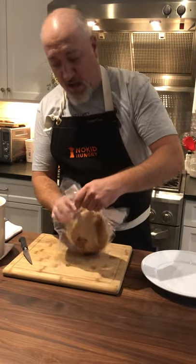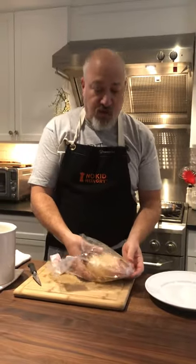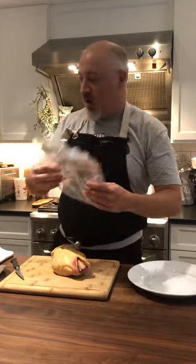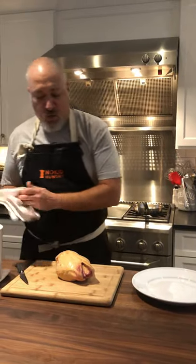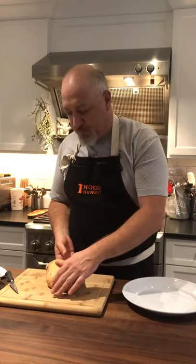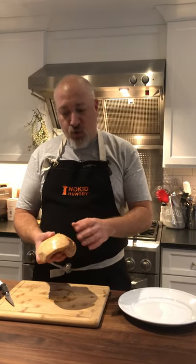People ask me a lot: can you freeze the foie? Because this is a lot of foie for at home — and absolutely, it freezes really well. The foie gras is really versatile and easy to work with. The only thing we have to be careful about is not overcooking. We want to let it temper for half an hour to 45 minutes, just warm up a little when we take it out of the fridge. If it's too cold, it's a little brittle when we go to cut it, and we're likely to crack it and break it.